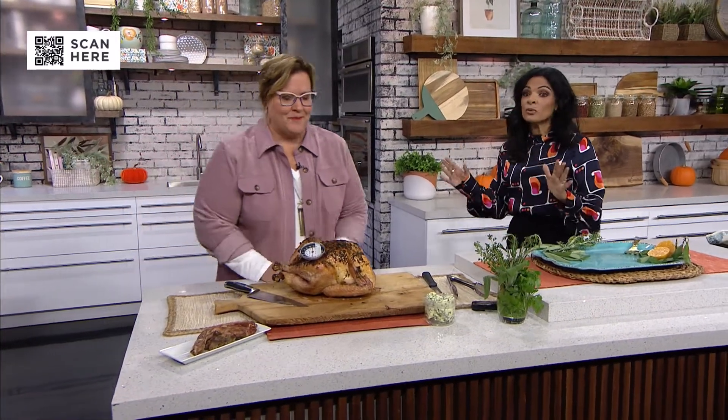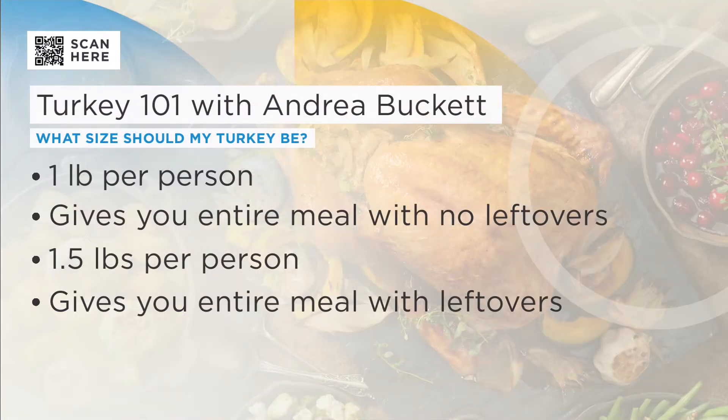How do you know how much turkey you need? One pound per person if you don't want leftovers. But one and a half pounds per person gives you the entire meal and then a good amount of leftovers to do your soups, your salads, whatever you want to do.